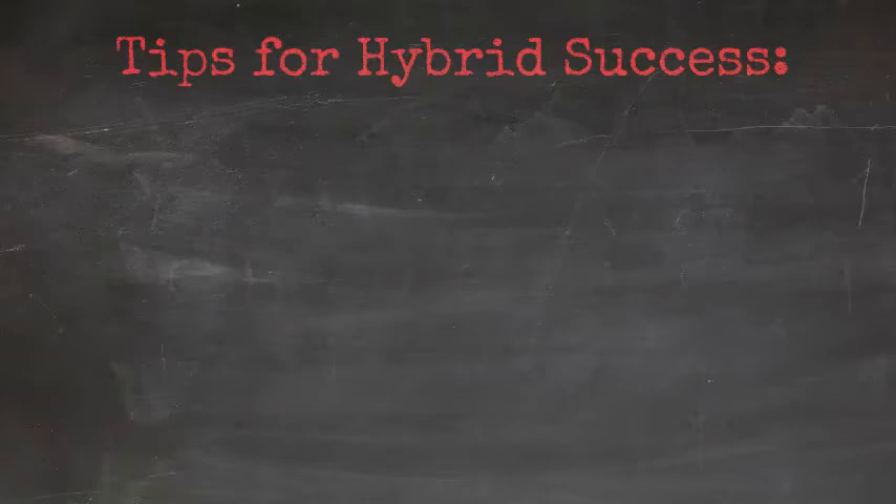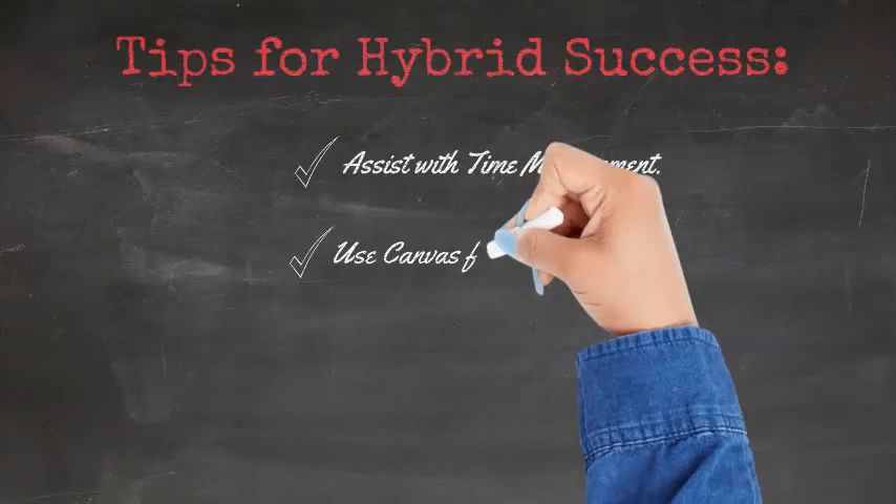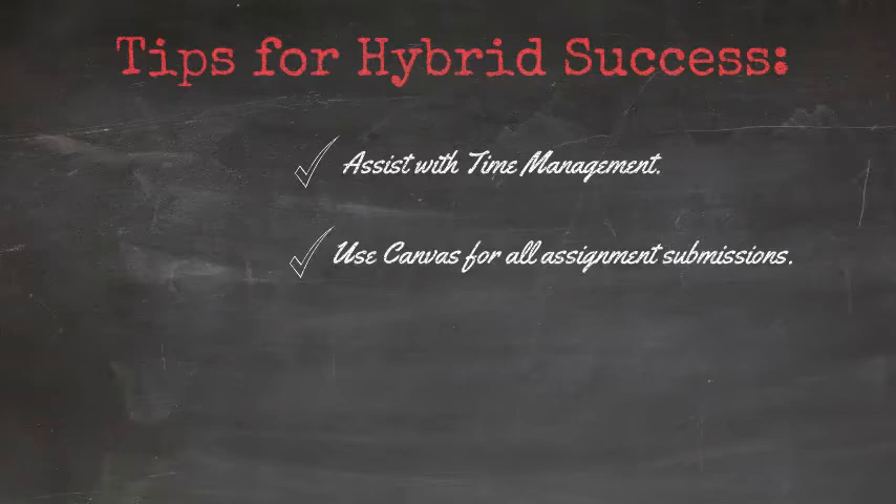Here are some tips for hybrid success. First, assist with time management. Students need to know which assignments they're going to be doing online versus face-to-face, as well as how long each of these assignments are going to take. Second, use Canvas for all assignment submissions. For those assignments that they handwrite or complete in class, they can use a scanning app to upload them to Canvas very easily.